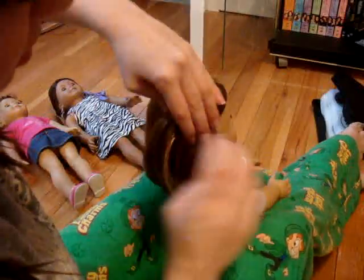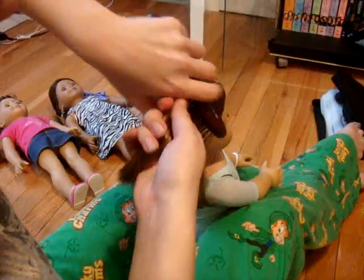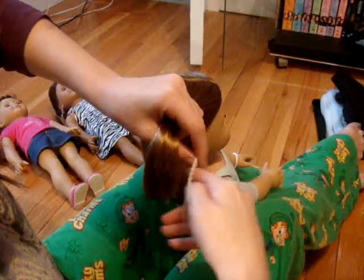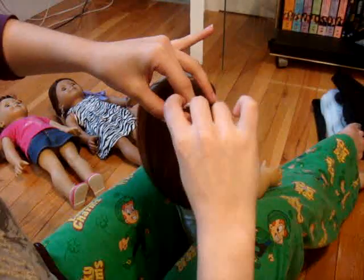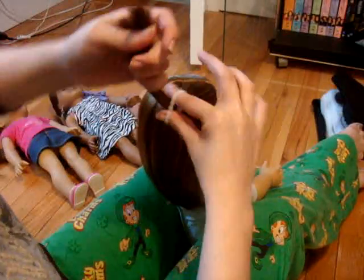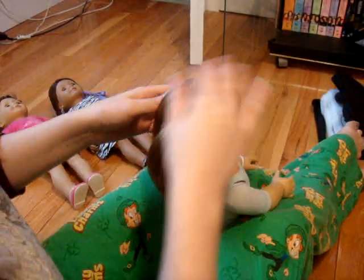So you're going to start by pulling up a little section of her hair, as if you were doing two half-up little pigtails. Put a rubber band in there, and you're going to do it again to the other side.